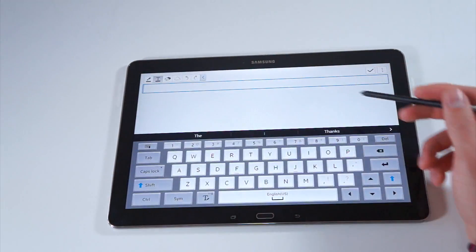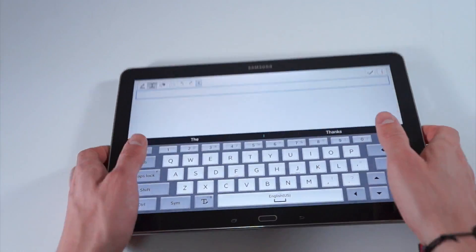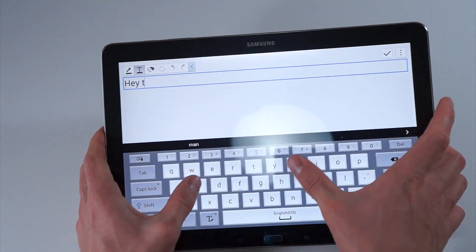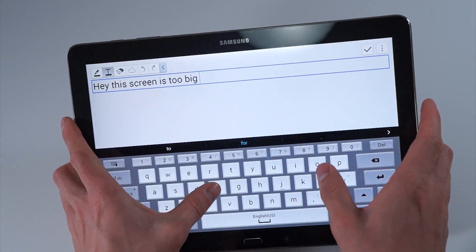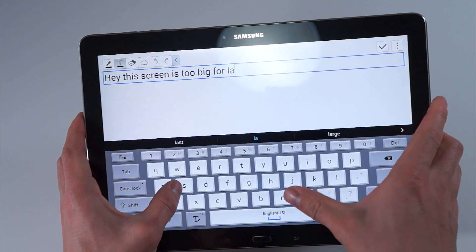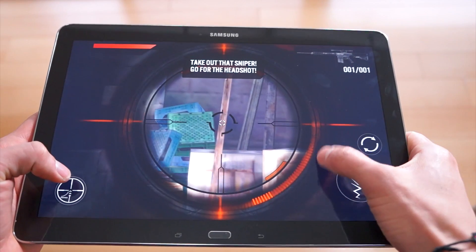When entering notes, you can choose not to use the S Pen and just use the virtual keyboard. This is where one of the downfalls comes in — using the 12.2 inch screen in landscape mode, I'm stretching to reach the keys in the middle of the keyboard. Unless you have basketball player-sized hands, you're going to find it extremely tough to type on the stock keyboard.